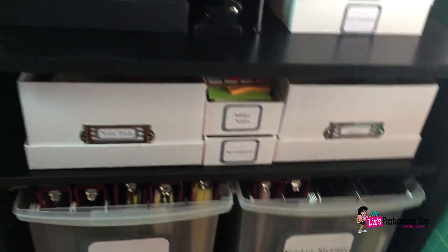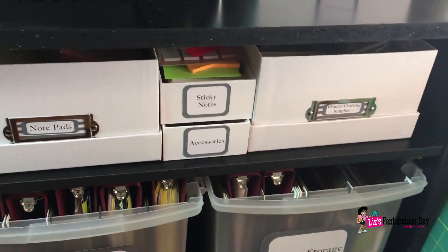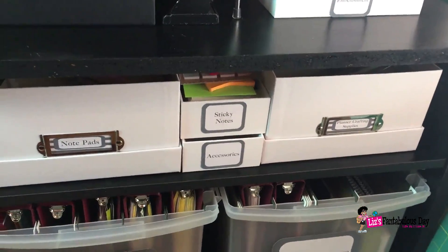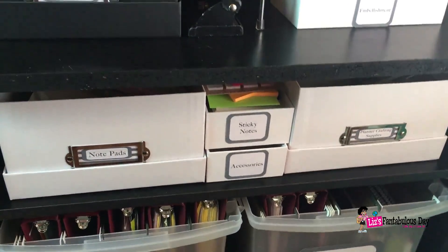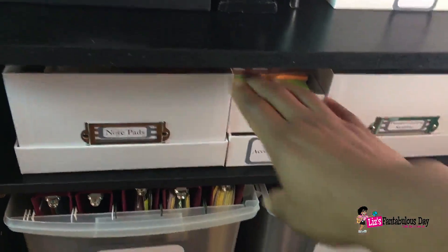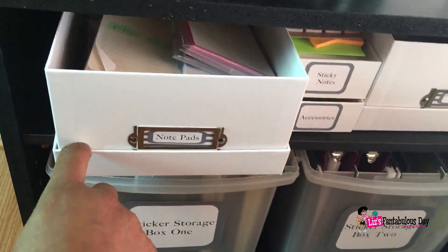In keeping with the black and white theme, let's go up to the next shelf. I purchased some photo boxes — these came from Michaels. They were on sale for two dollars, and then I had a 20% off coupon off my entire purchase, which made them around a dollar sixty each. That was a fantastic deal.